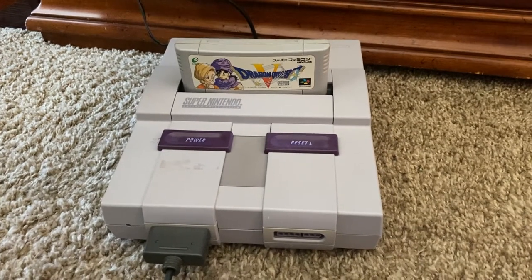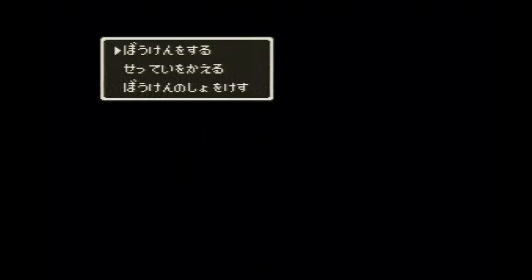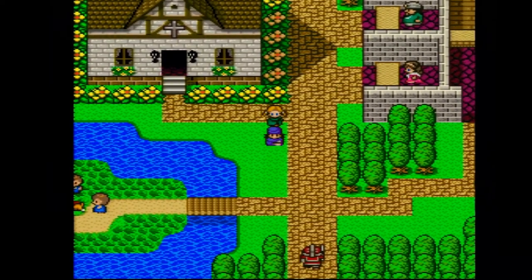I have the Dragon Quest V cartridge in my Super Nintendo. Enix presents Armor Project. We're playing the Dragon Quest V Super Famicom cart — Bird Studio, Koichi Sugiyama, Chunsoft — Dragon Quest V. We have one save at level 5, one at level 40, and one at level 42. Let us check out the one at level 5. We are starting pretty close to the beginning with the Hero and Bianca.